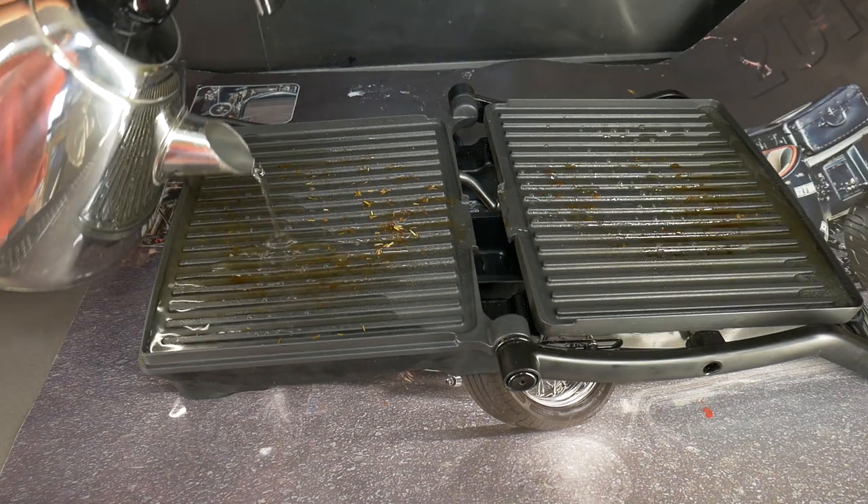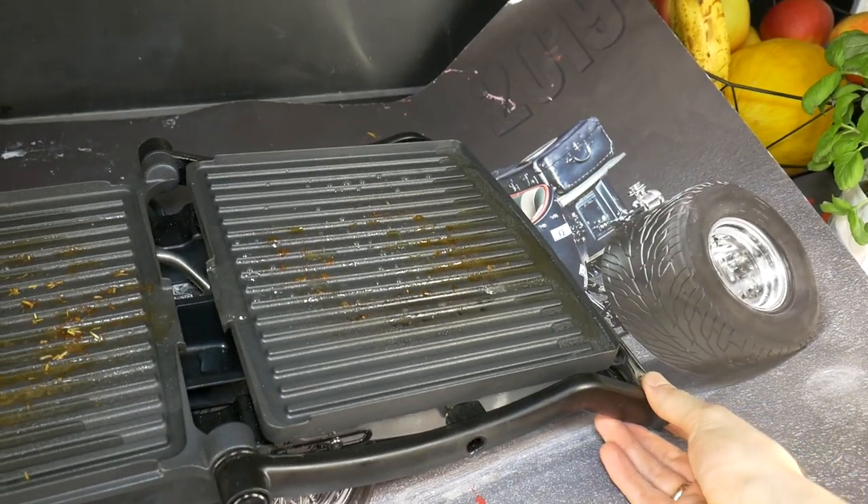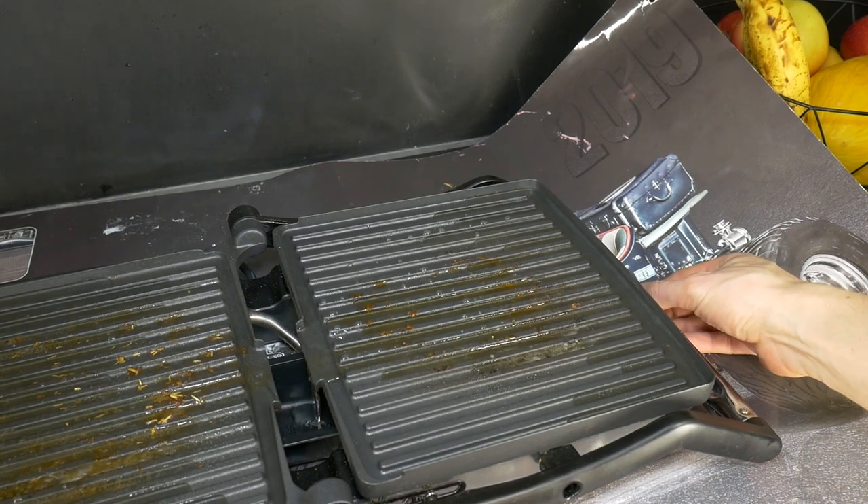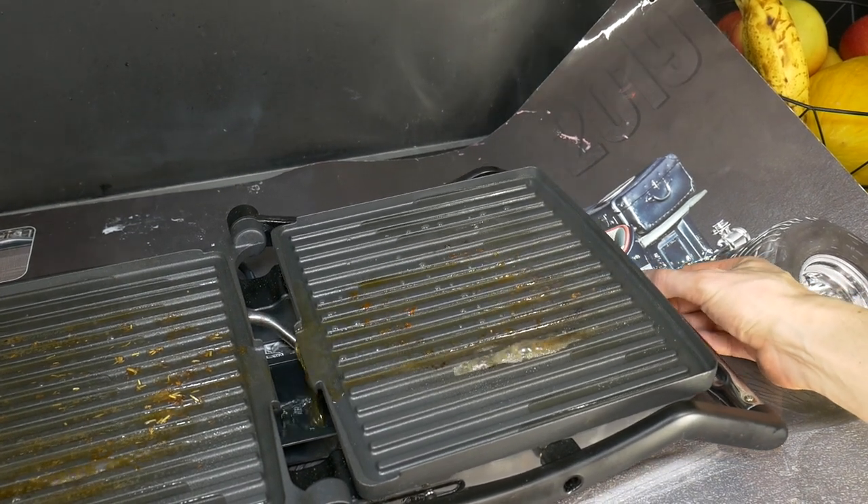Then pour clean water on the grill, turn on the grill and turn the grill off when the water starts to boil on it. Move the grill surface up and down so that the hot water flows back and forth, thus making the burnt dirt soft.